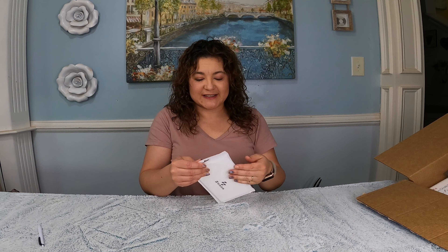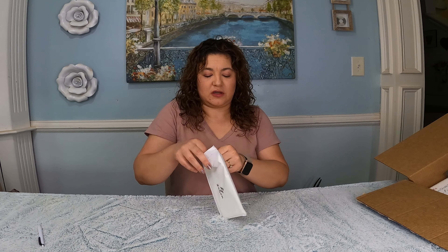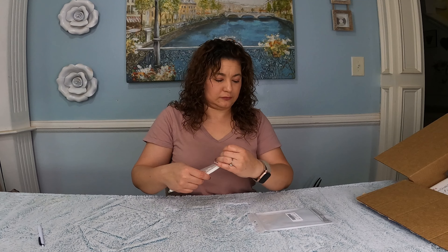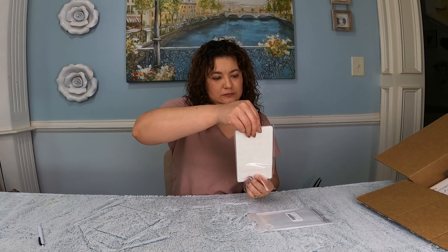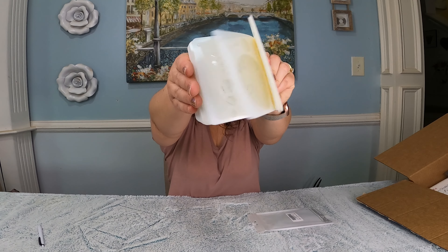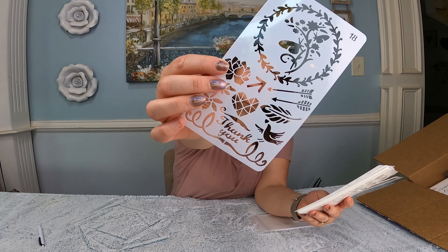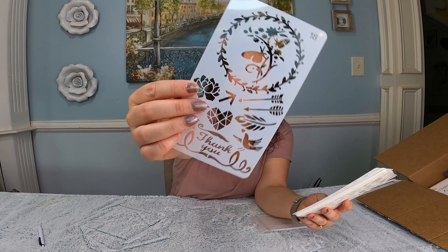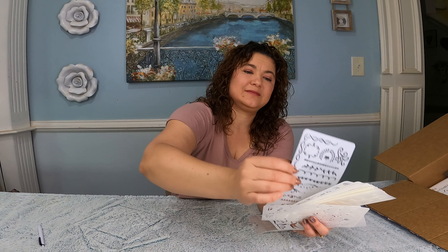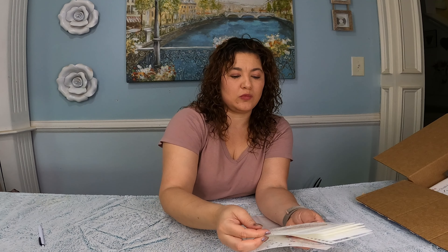These are stencils to go along with my bullet journaling. That is a lot. Cute! So that's the gist of it — we will go into more detail later.